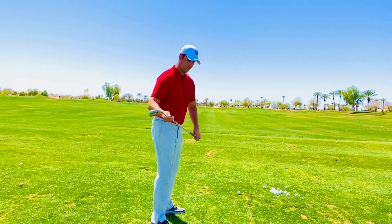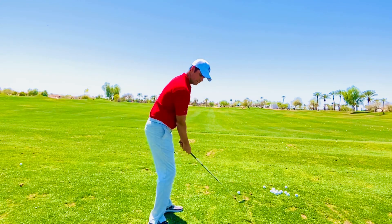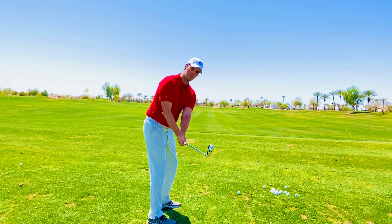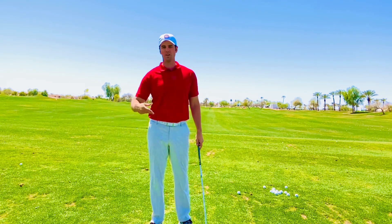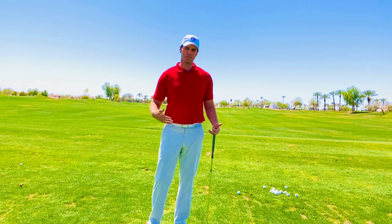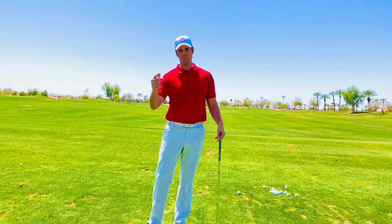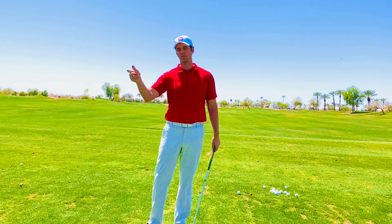You can also use props like a golf bag — as you work on that takeaway, the club should ride up the stand bag rather than run into it. You can use alignment rods, or if you have buckets on a range, stick a bucket behind you and make sure you feel like you're taking the club above that bucket rather than into it or underneath it. Those are all simple ideas — you could even use a golf cart if it's your own. Make obstacles so that if you run into one, you know you need to improve more. When you're going full speed and missing the bucket or the bag, you know you're on the right path and can move on to the next thing to work on.